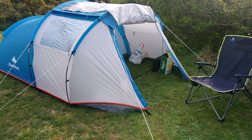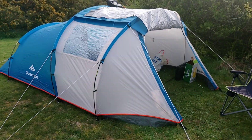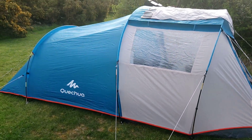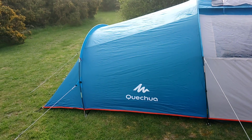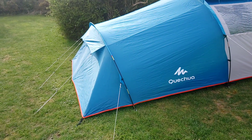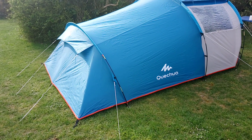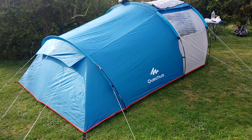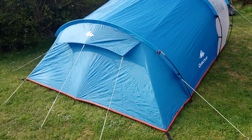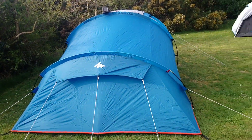Good morning everyone, another short video, this time on the Quechua Arpenaz Family 4 tent. It's a friend of mine's tent — I recommended this brand to him initially.